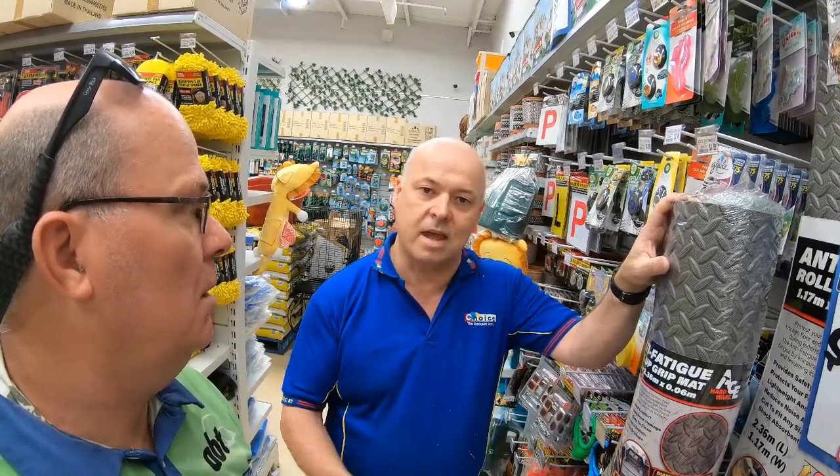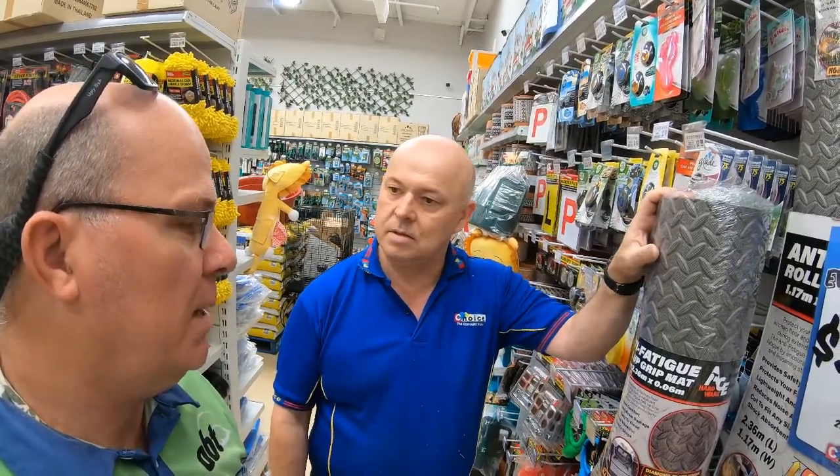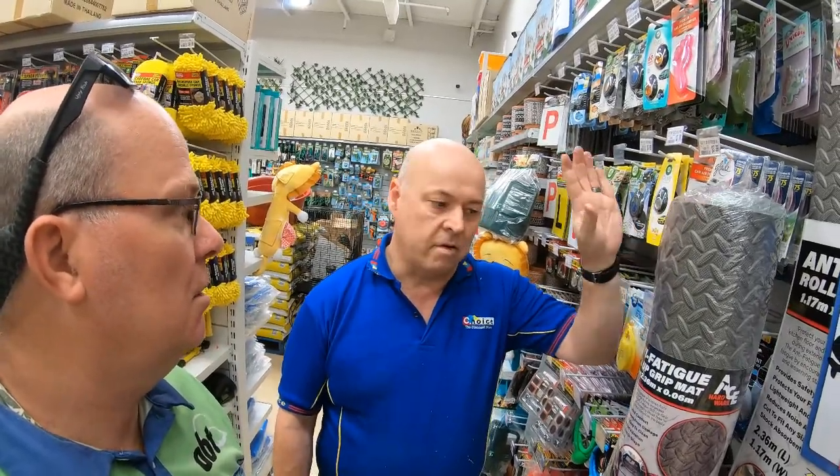I've used it quite a lot, and all I do when I get home is take everything out, pull it out, hose it off, and it's all clean and ready to go.